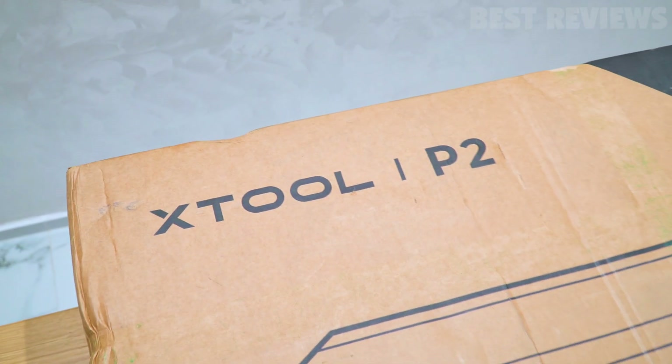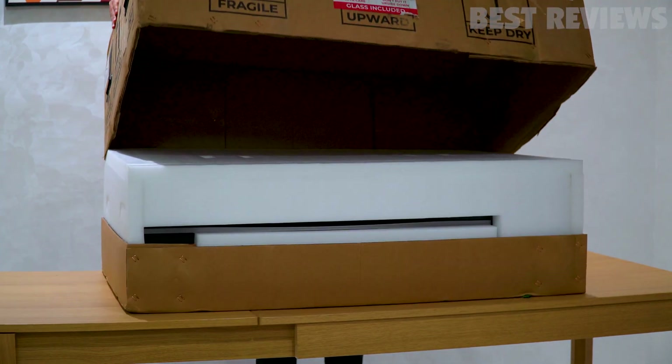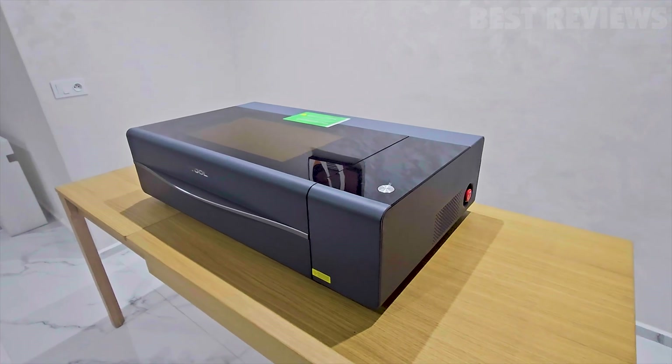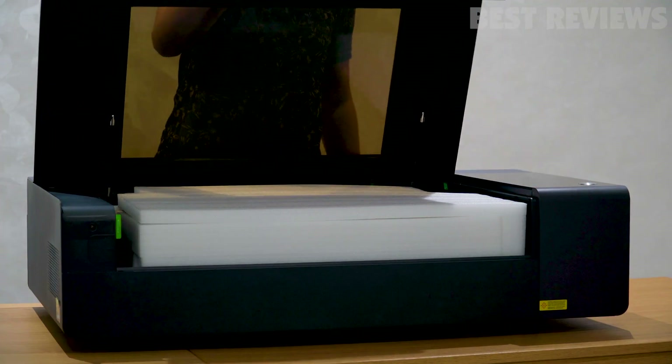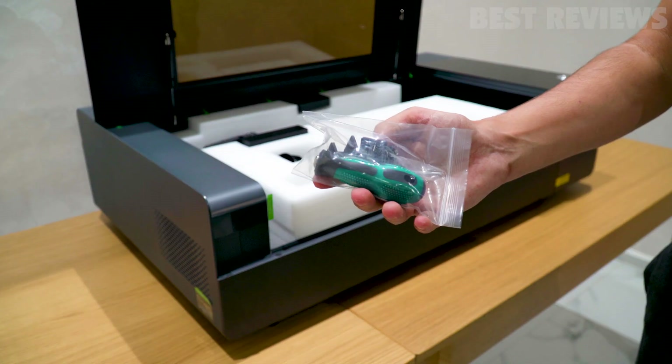Let's kick things off with the unboxing. The Xtool P2 arrives in a well-protected package, ensuring it reaches you in perfect condition. Inside, you'll find the Xtool P2 itself — it's a sleek and solid piece of machinery. We also have the user manual, power cable, and a few essential accessories to get you started.